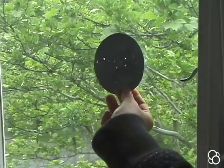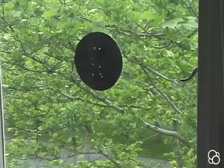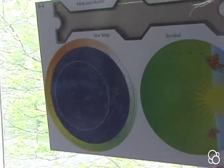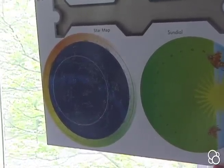This is Ursa Major, also known as the Big Dipper. And this is Gemini. You can do this with all of the constellations, which will help you find them more easily when they're in the sky. You can also compare them to the star map on your die cut, which shows you what they look like in the sky.